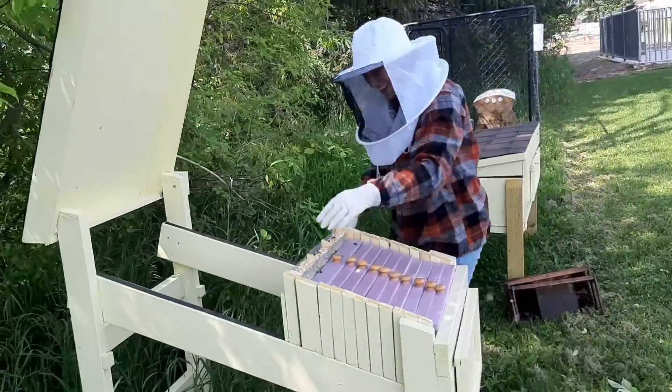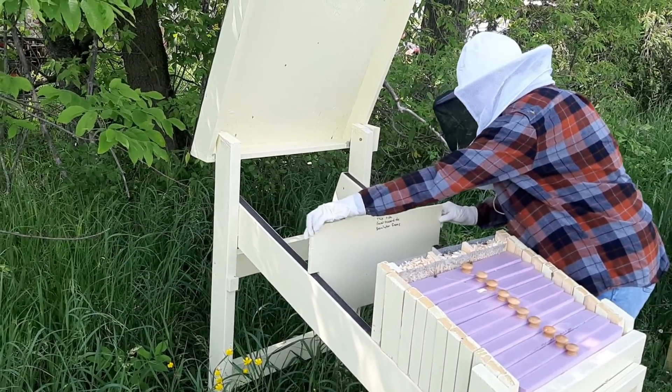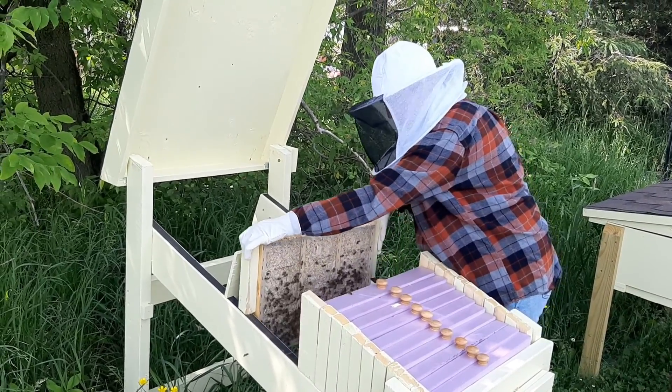All right, here we are, now we're videotaping. The plan today is to add a couple of frames for space — for honey and for brood.